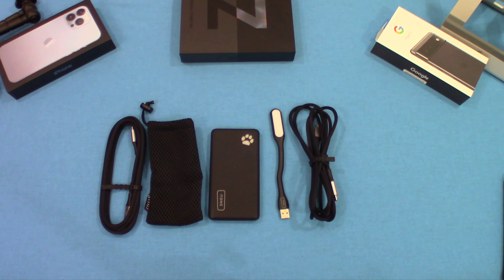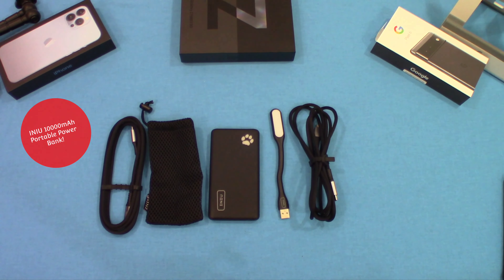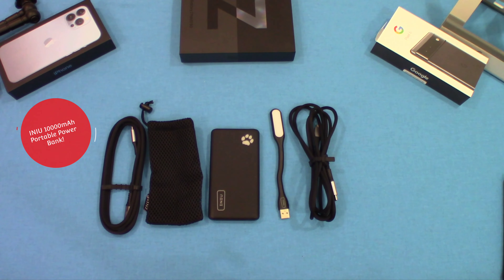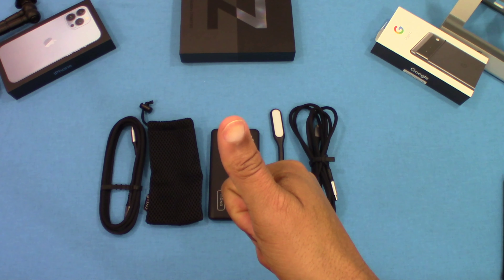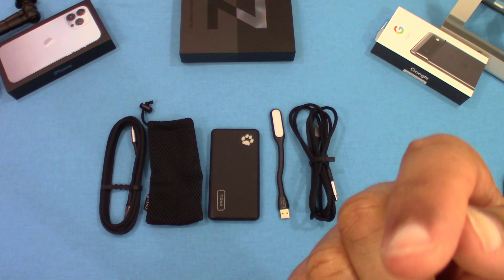That was a quick look at the iKEEP 10,000 mAh portable battery charger. It came with a lot of accessories — the light extender, the carry pouch, and fast-charging cables. Very nice setup, good functionality, and it's compact. I'll put the link in the description if you want to get it. If you have questions, hit the comments. If you liked the video, give it a thumbs up and don't forget to subscribe. This is Lawman FJ, out.